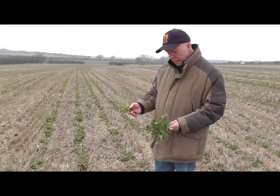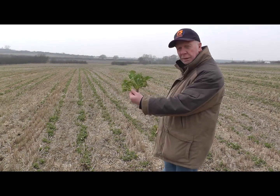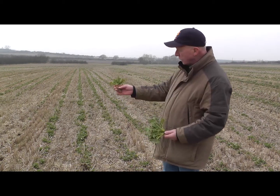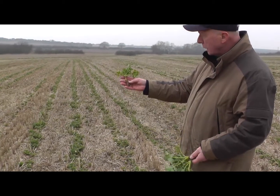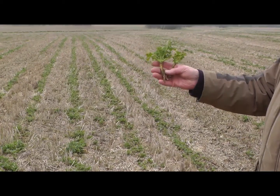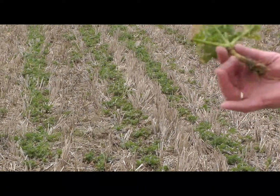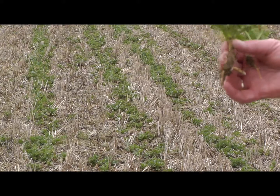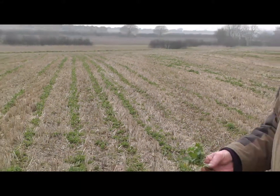In comparison, we have the companion planted crop that I indicated just now, with some really strong crowns, and here, as you can see behind me, the crop that's been established without the companion planting has much smaller crowns and is shallower rooted. It is a completely different crop, as you can see when the camera pans across.